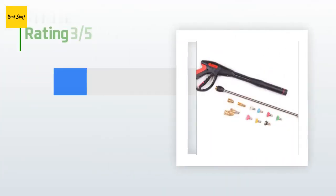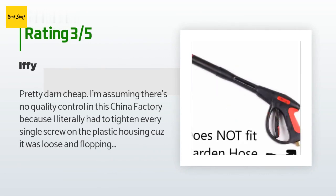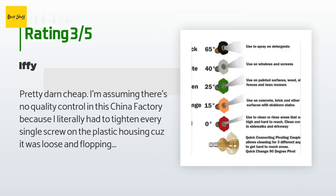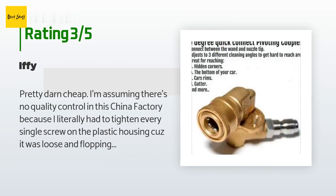An unhappy customer said: "Pretty darn cheap. I'm assuming there's no quality control in this China factory because I literally had to tighten every single screw on the plastic housing as it was loose and flopping around. After I did so it was better, but still the feel makes me think it's going to break very soon. The quick connects have an extremely tight tolerance, which I suppose is okay but not ideal."